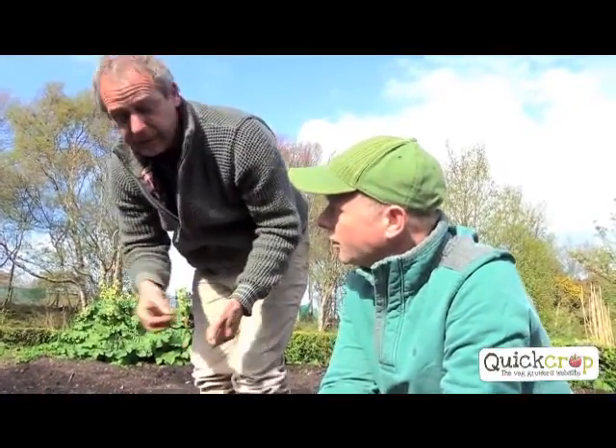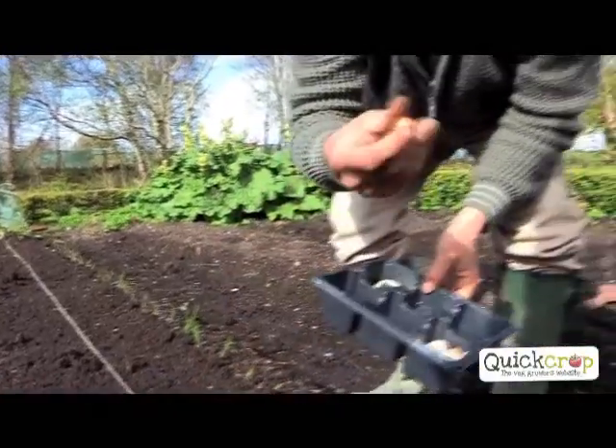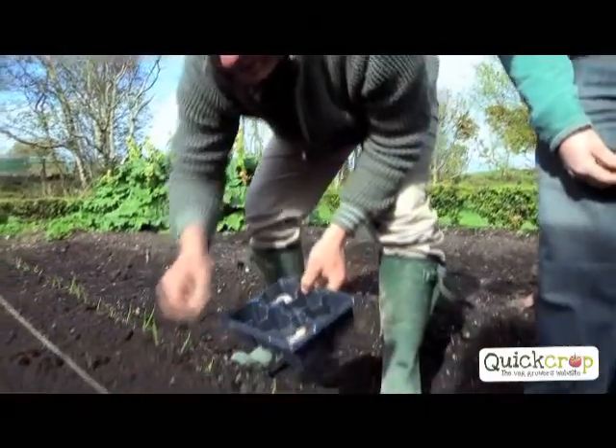I never pointed out that you should plant them the proper way - that's the top and that's the bottom. But it seems a bit obvious. There is a top and there is a bottom.